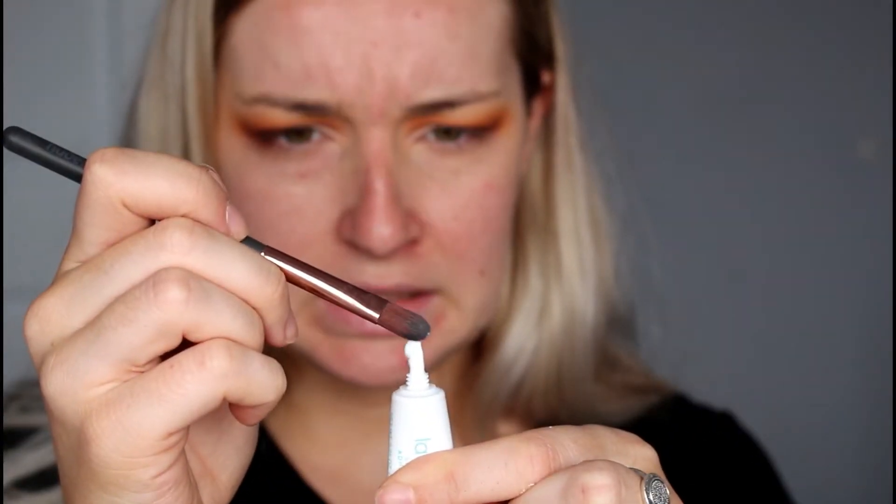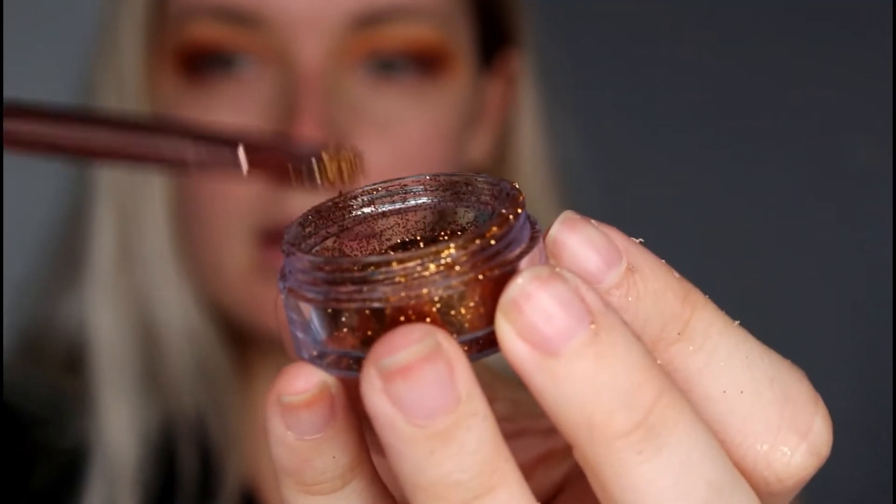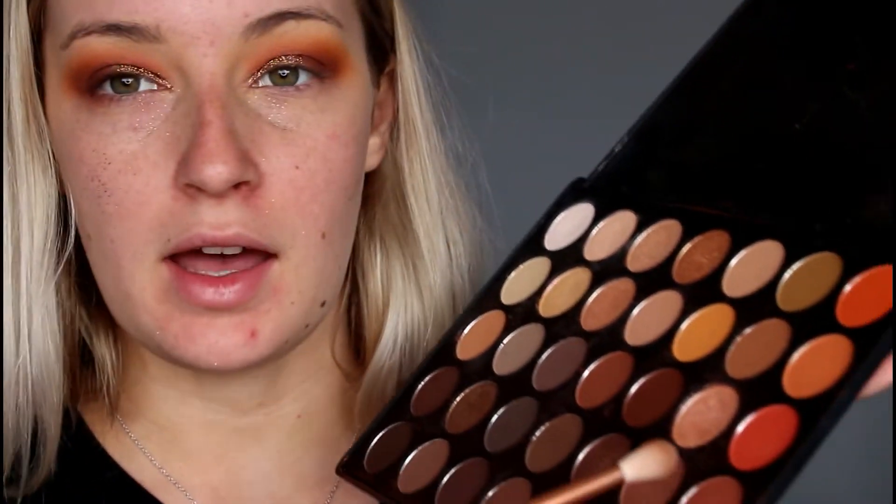Now applying some glitter to the cut crease. I'm going to take a larger flat-headed brush with some lash glue, apply the glue to the brush, and pat that onto the lid. Then dip the brush in the glitter and pat it on. Oh wow, that's so pretty — the glitter literally went everywhere, it's all over my face! I'm going back in with that Morphe palette and that darker brown colour to blend the glitter out into the shadow.